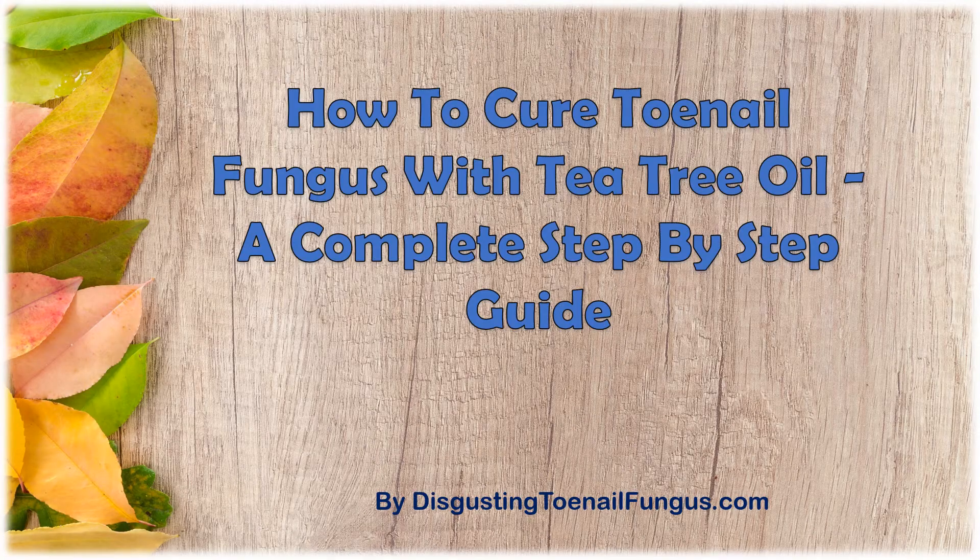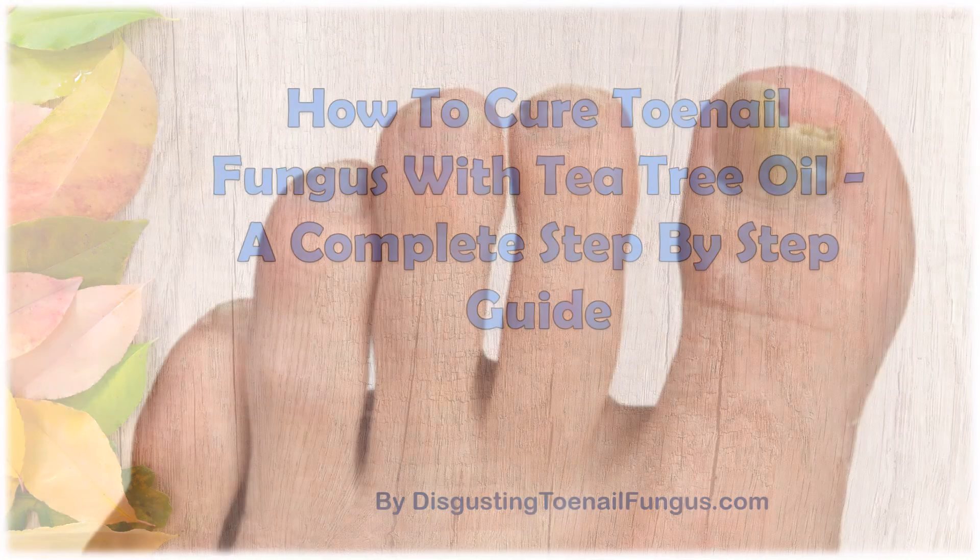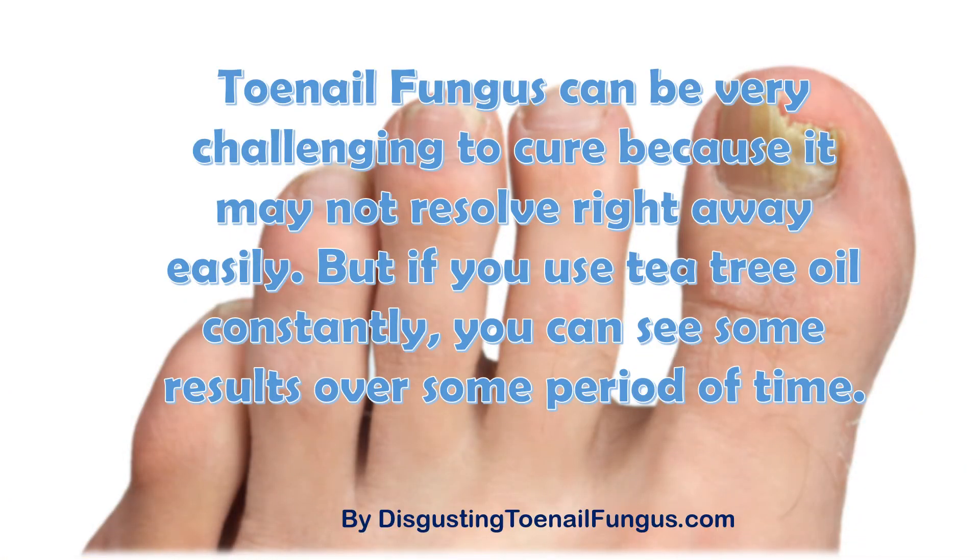In this video I want to show you how to cure toenail fungus with tea tree oil. Toenail fungus can be very challenging to cure because it may not resolve right away easily. But if you use tea tree oil constantly, you can see some results over some period of time.